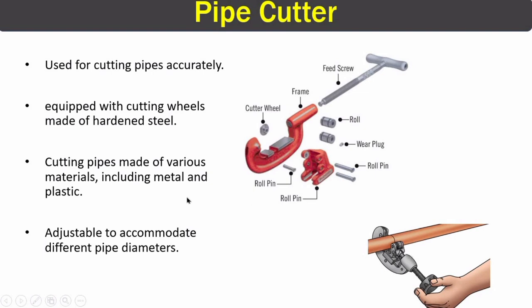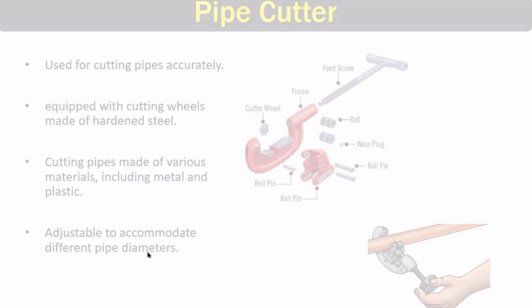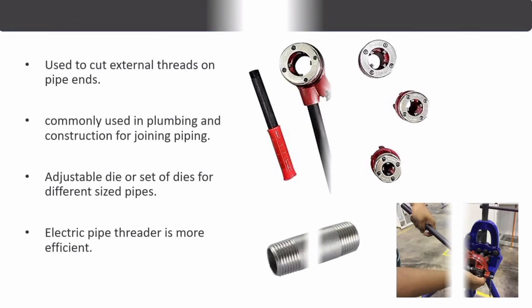We can cut different types of piping materials using pipe cutters, including metals and plastics. These cutters are also adjustable in order to accommodate different pipe diameters.